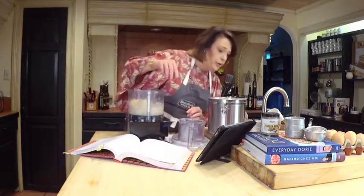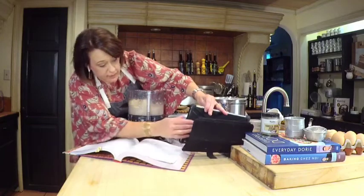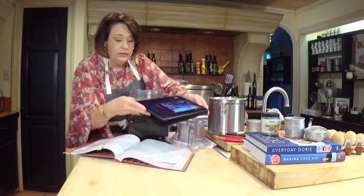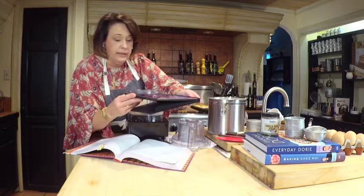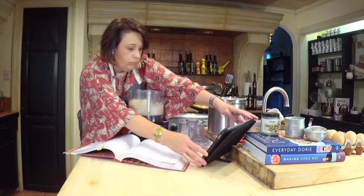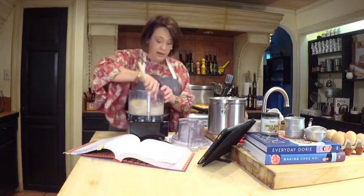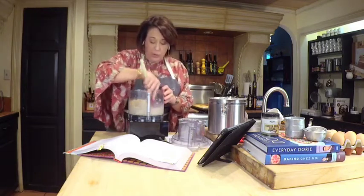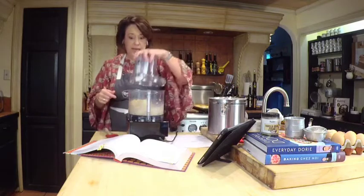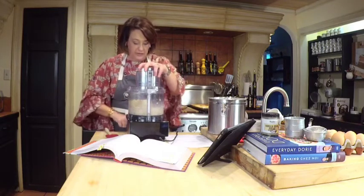I've got a piece of brown sugar in here that's not cooperating, so I'm going to bust it up with my spatula. What's happening here is that typical first step in a cookie where you cream the butter and sugar — that's what's happening, just with a super fast tool: the blade of the food processor.